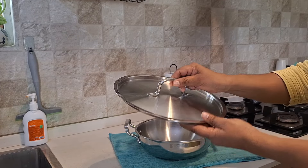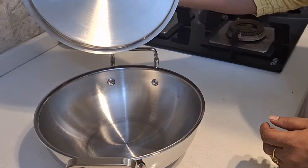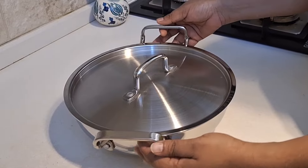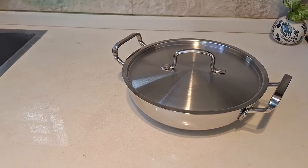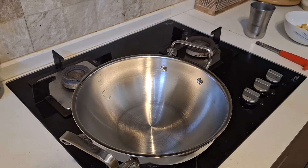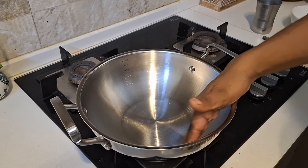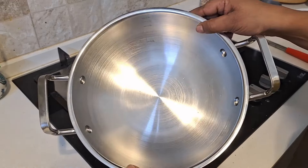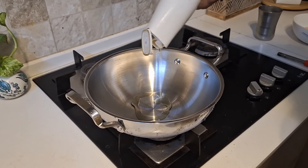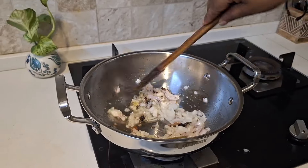The handle is a riveted, heat-resistant handle, and the lid is compact and fits securely. For a family of 3 to 4 members, you can cook biryani, any curry, vegetables, and more. The cookware has a mirror finish giving it a glossy appearance, and with Tri-Ply, you can use minimal oil in cooking.